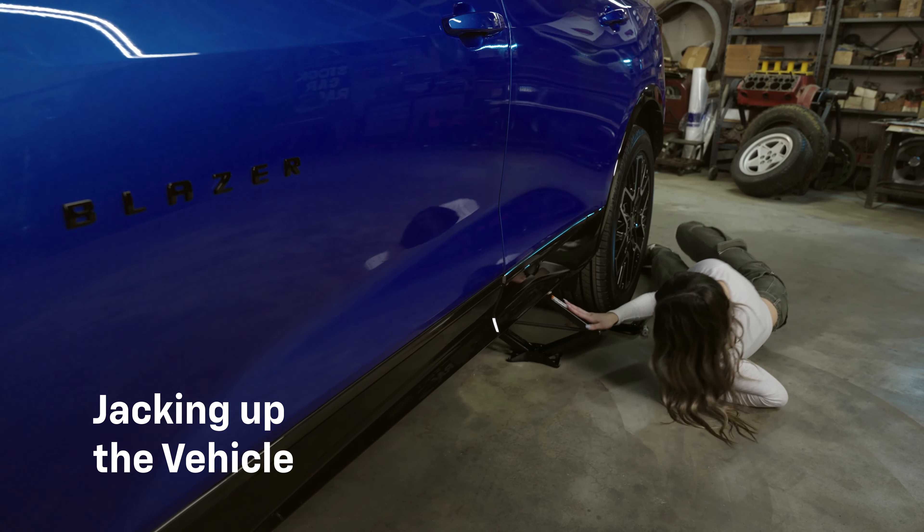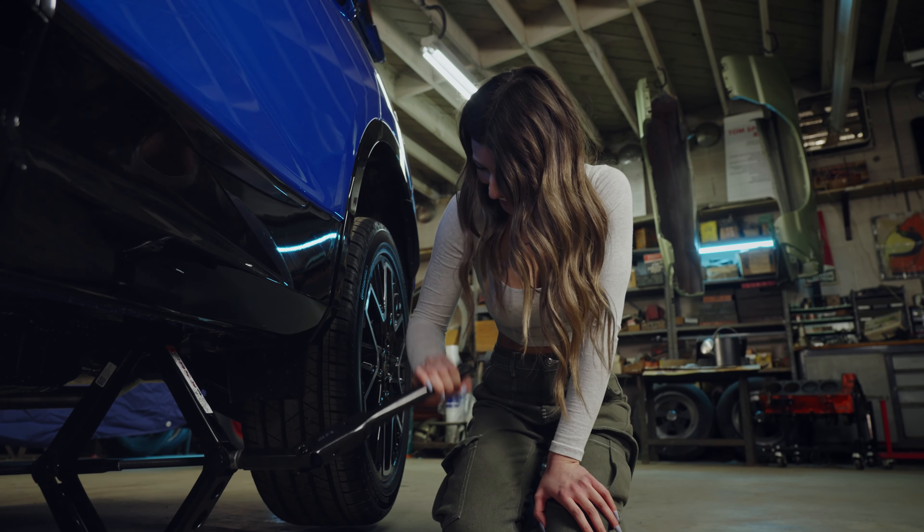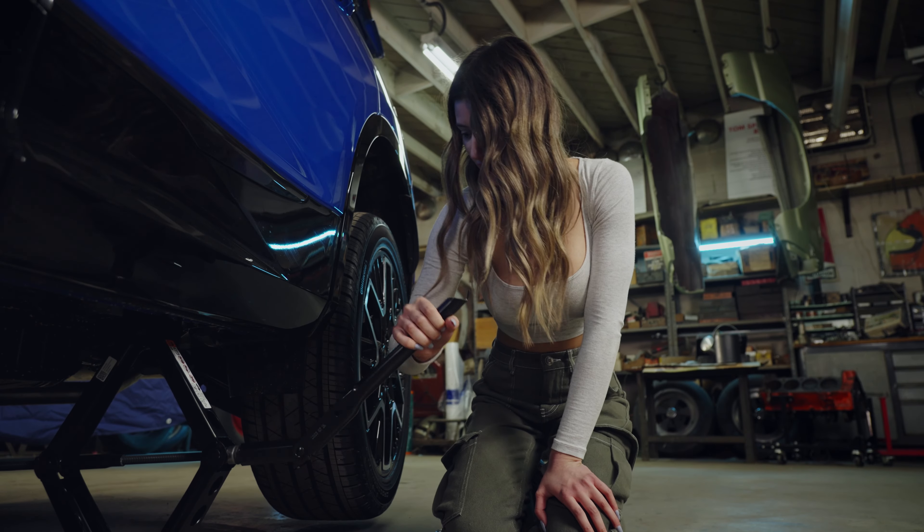Now, locate your Chevy's jack points, which you can find in the car's manual. Position the jack underneath, making sure it's straight and centered. Begin lifting the car until the wheel is completely off the ground.